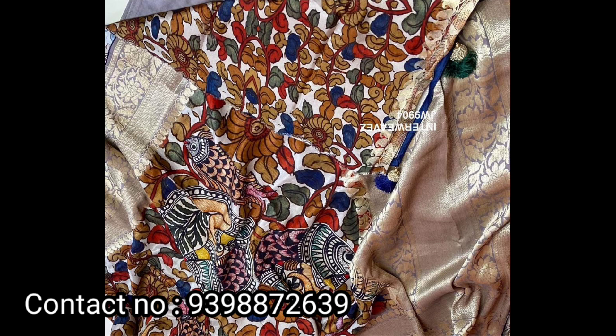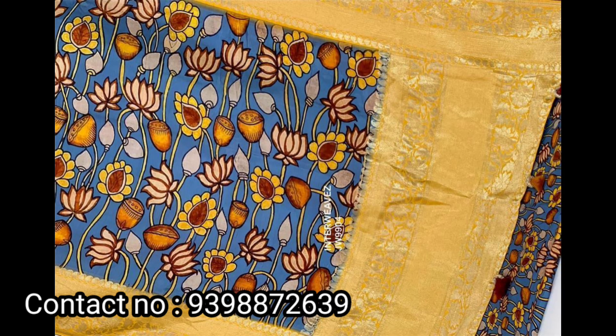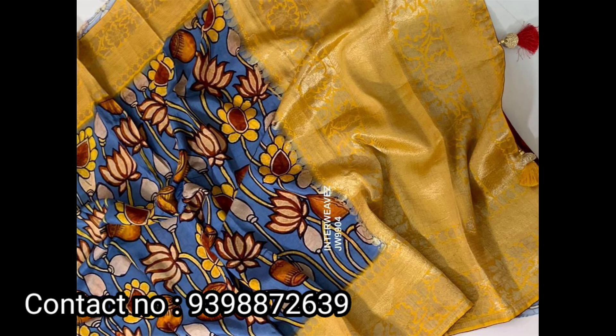Weight price is ₹5,950 with free shipping, and there are a lot of saree varieties to choose from. This is also a Kalamkari digital print saree with moonga crepe fabric.